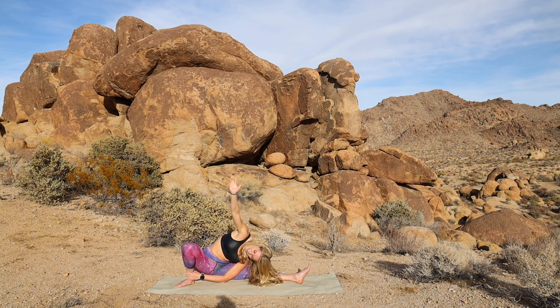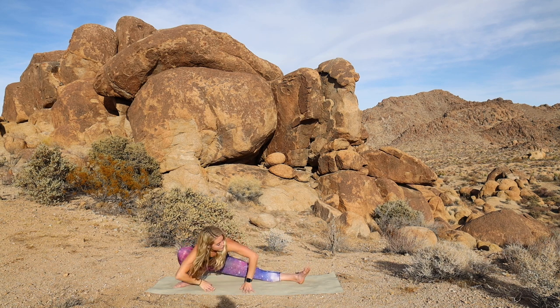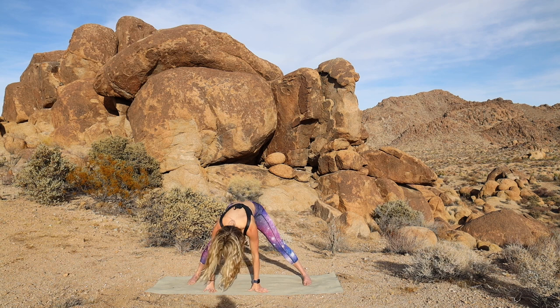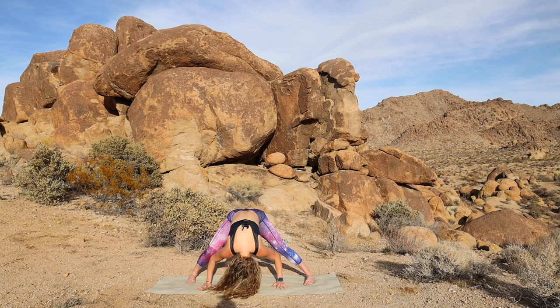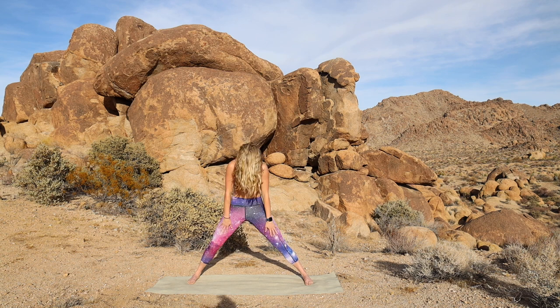And then releasing. Coming into that wide fold. Hands to the mat. Toes forward. Lean weight to the toes, the hands, the top of the head. And then bend the knees and roll it up.